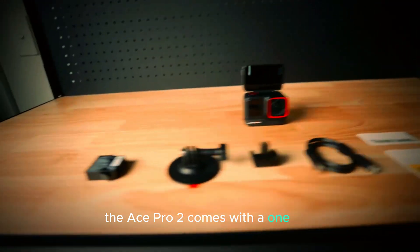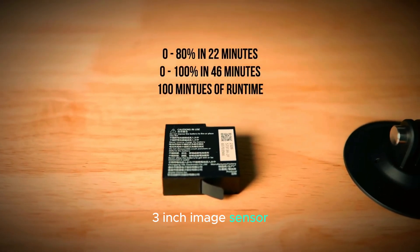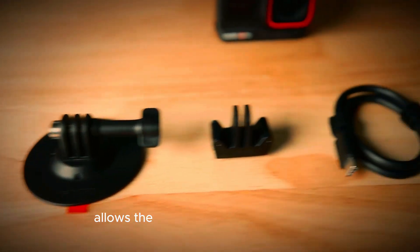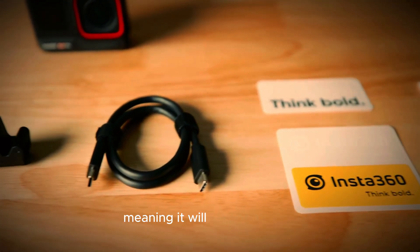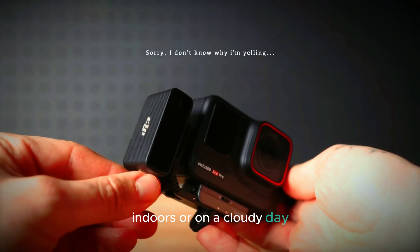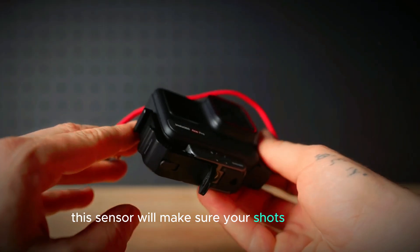The Ace Pro 2 comes with a 1/1.3-inch image sensor, which is bigger than many other action cameras. A bigger sensor allows the camera to capture more light, meaning it will perform better in dim or low-light conditions. Whether you're shooting in the evening, indoors, or on a cloudy day, this sensor will make sure your shots stay sharp and bright.